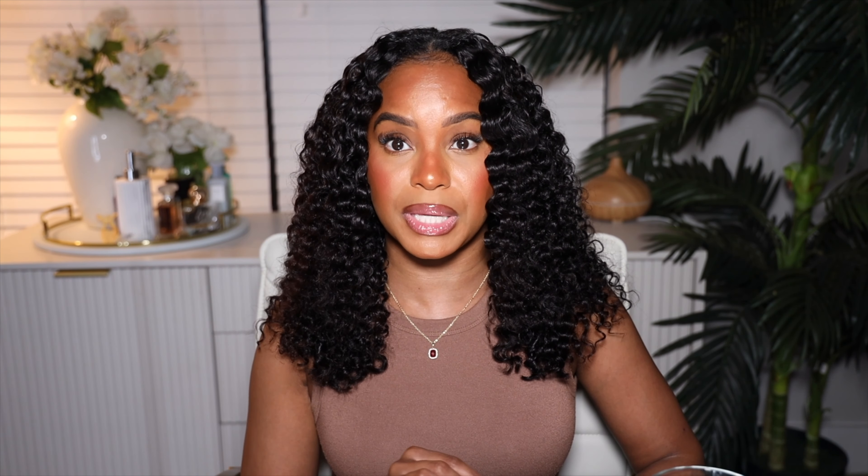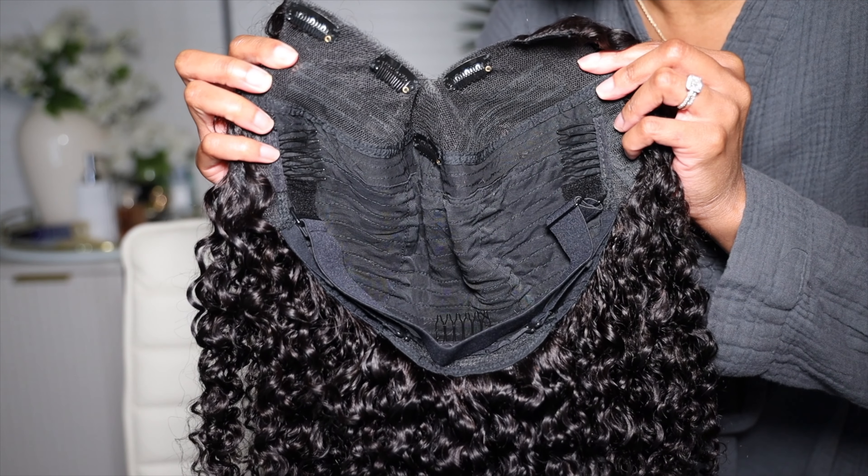This wig is 18 inches long, 150 density, with a small cap. Friends, they got small caps! It has five clipping combs and three sliding combs, an adjustable strap in the back, as well as a piano key elastic band. When you pull her out of the box you can wear her straight out of the box, but I gotta add a little bit of mousse to get the curls popping.